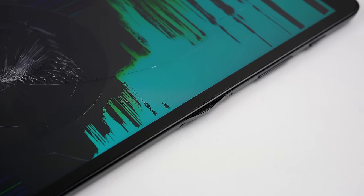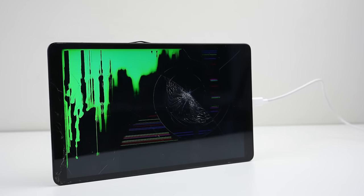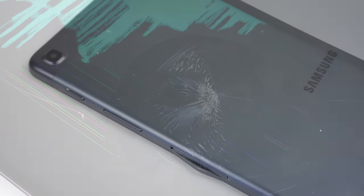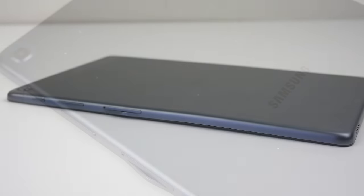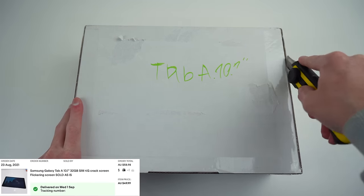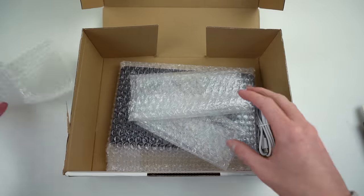Hi guys, welcome back to another Hugh Jeffries video. In this video, we're going to be repairing this heavily destroyed Galaxy Tab A. It suffered a substantial impact to the display, smashing the glass and obliterating the LCD behind it. While it powers on, it displays lines of various colours in a strange, dripping green image. The whole device is bent, resulting in the SIM tray being stuck in the device. I've never repaired any Android tablets, so it will be good to see how it compares to the repairability of an iPad.